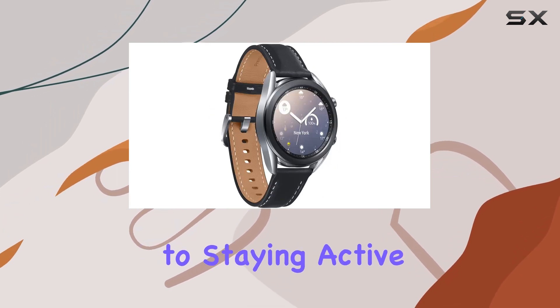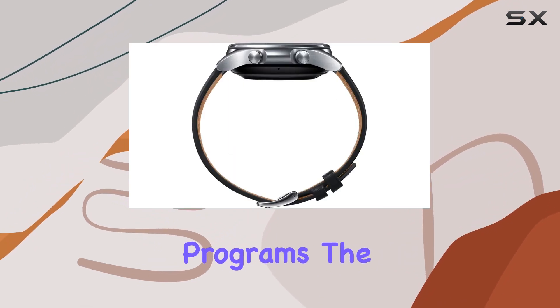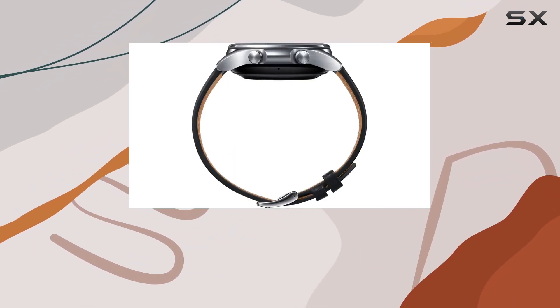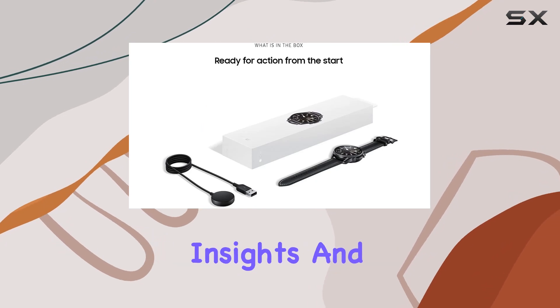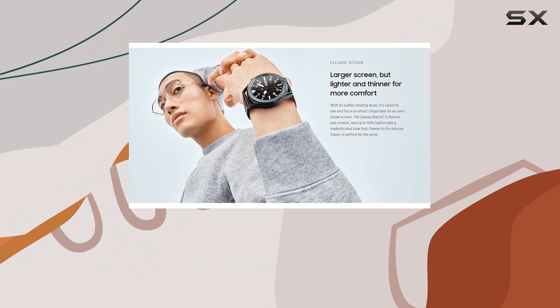For those committed to staying active, the Galaxy Watch 3 offers over 120 home workout programs. The real-time heart rate monitoring during exercise provides valuable insights, and the Ridge Sport strap enhances the accuracy of the stats.